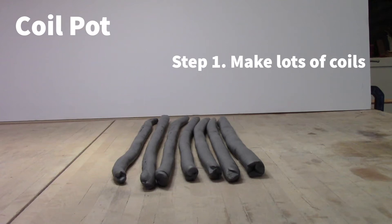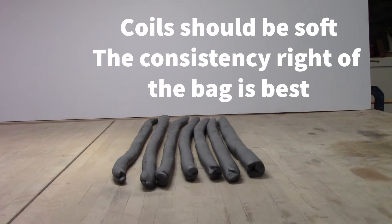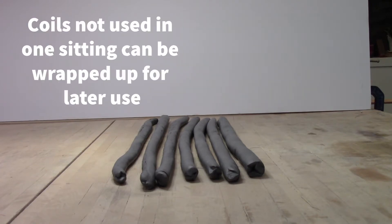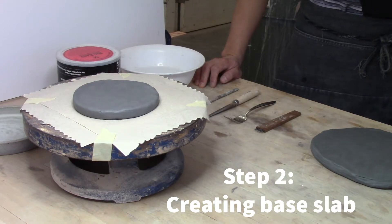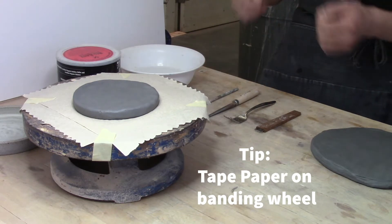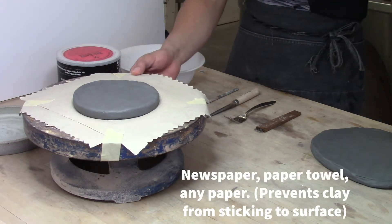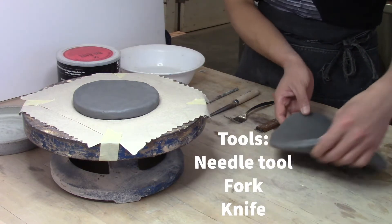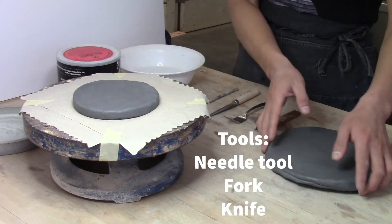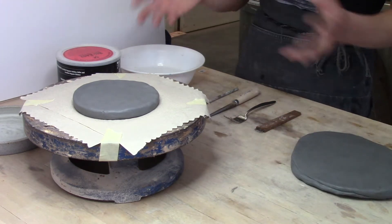First, make plenty of coils — you don't have to make them in between when you're forming. Coils should be soft, the consistency right out of your bag, and you can wrap up any coils you don't need to use. You should have your slab ready for the base. A little tip: put paper — any kind of newspaper — on top of the banding wheel and tape it so the clay doesn't stick to the surface, whether metal or plastic.